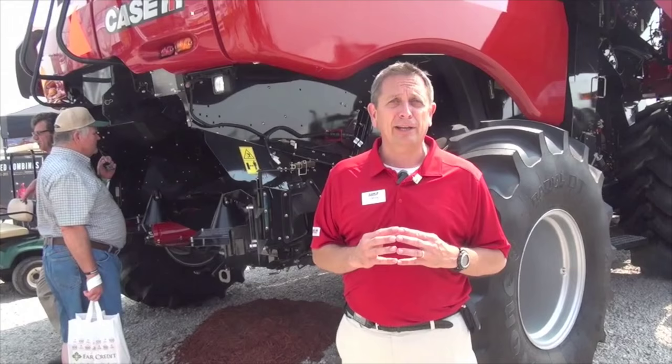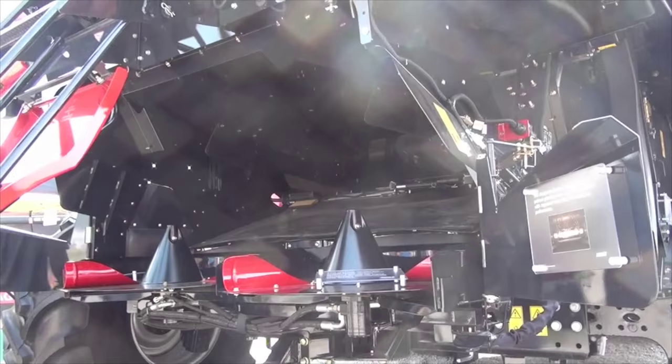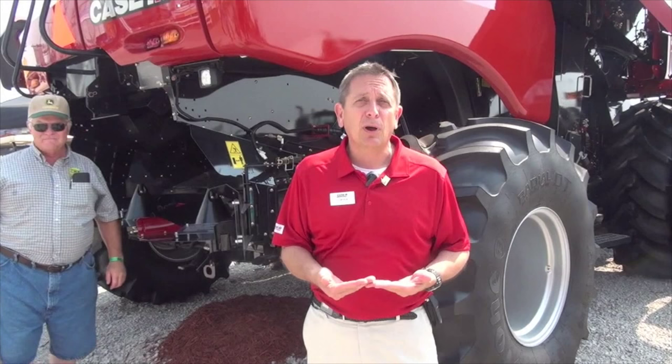Let's go to the back of the combine and look at the residue package on the 6140. The chopper back is completely new. The chopper has a chevron blade pattern that gives you more balance, more consistency, better reliability, and better chop quality. We have new horizontal spreaders that you can control from the cab hydraulically — 300 to 750 RPM. You can also option up for all your residue management, from spread to drop behind your machine.